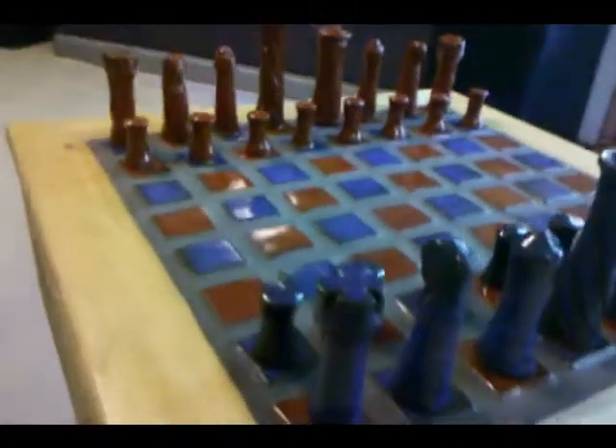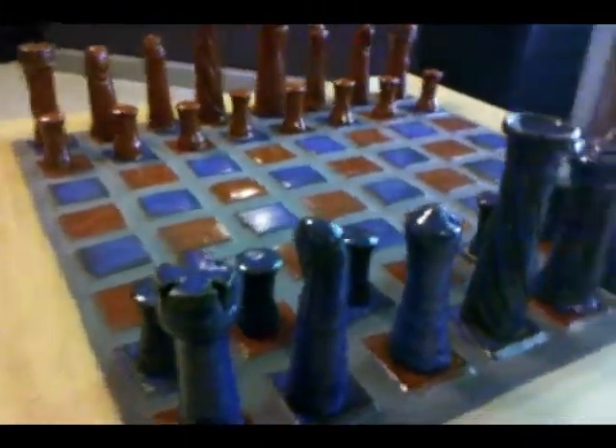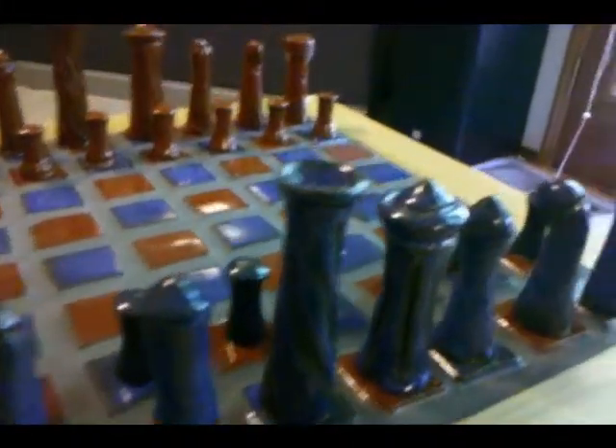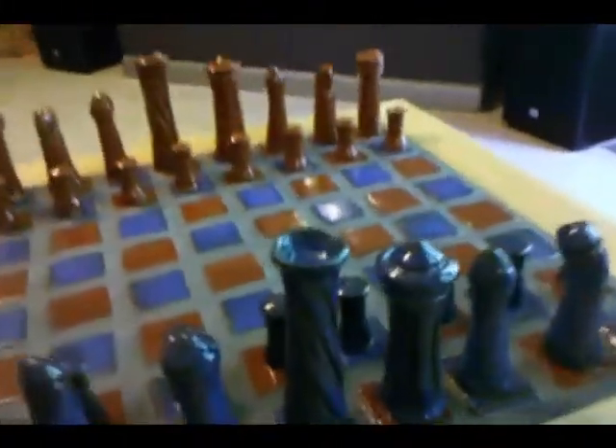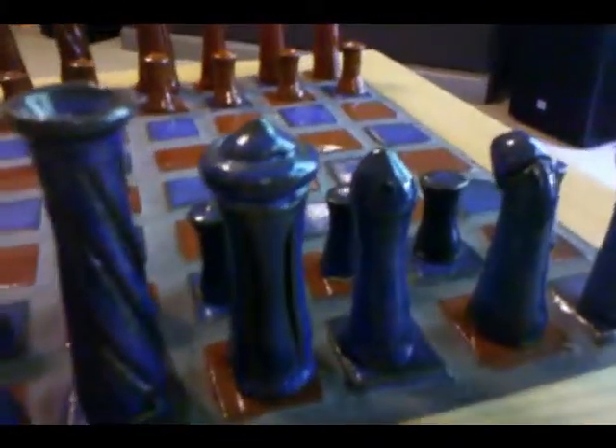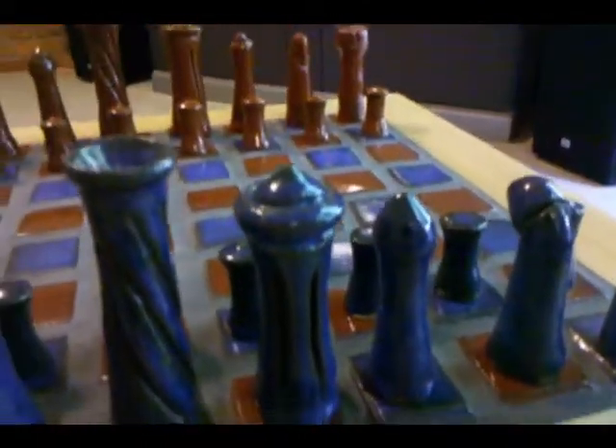I've never made chess pieces before. That's the queen there — the tall one — and the space needle looking thing, he's the king.